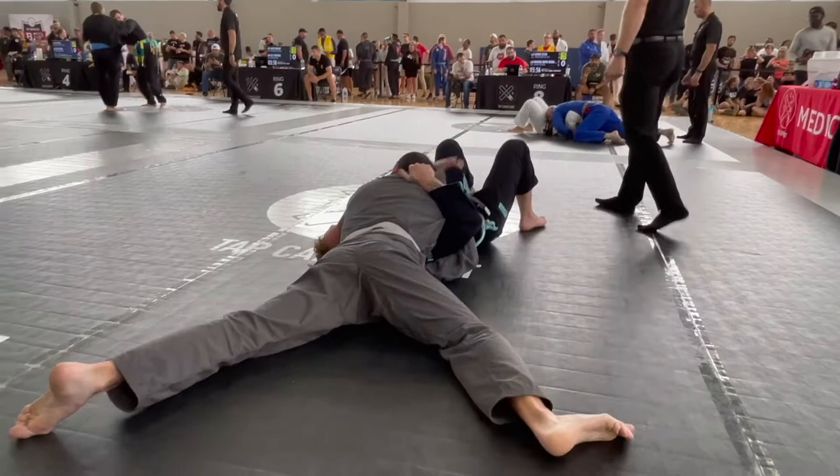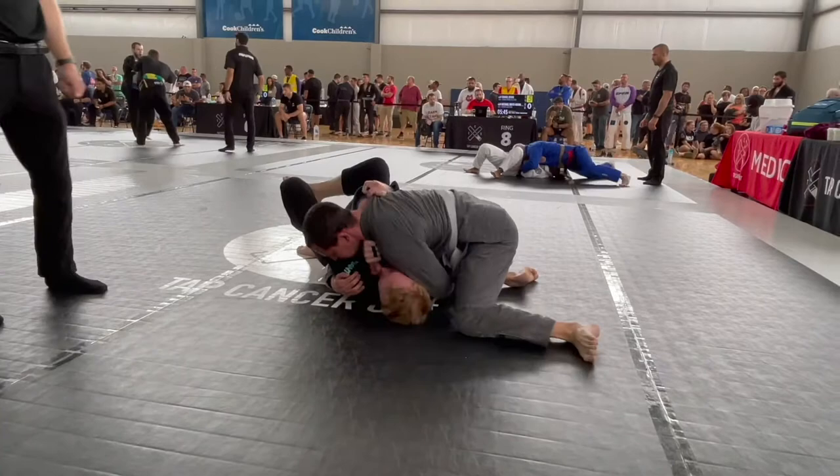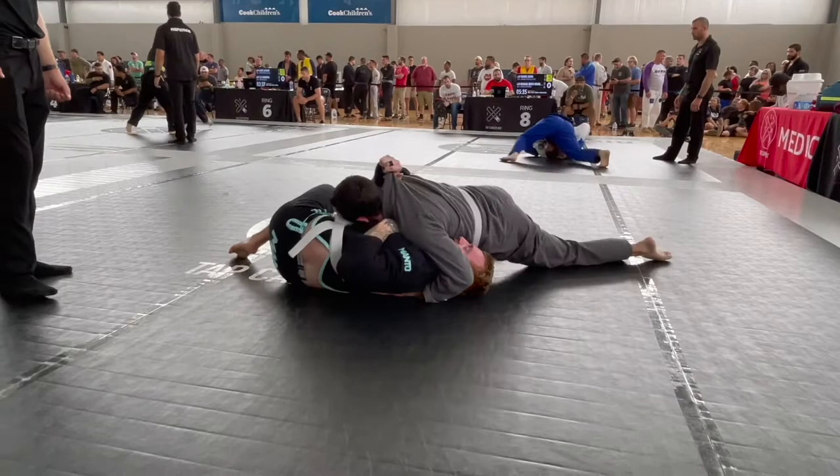I just remember his grips being so tight and I could tell he was squeezing with every ounce of energy he had. I honestly remember thinking there's no way he can sustain this — so if I can just ride this out and not get choked, he'll be gassed. Then in the final minute, I can make my escape and take advantage of that. But I was wrong.